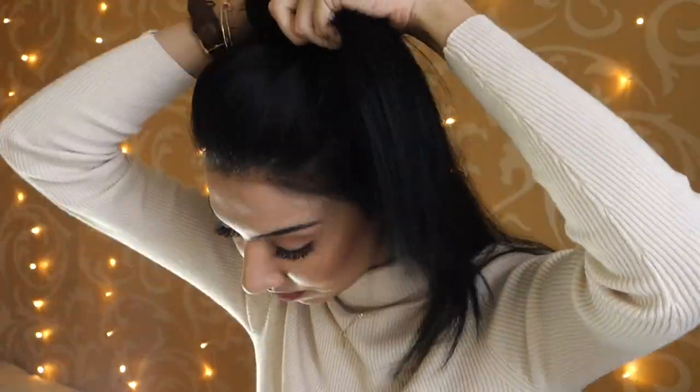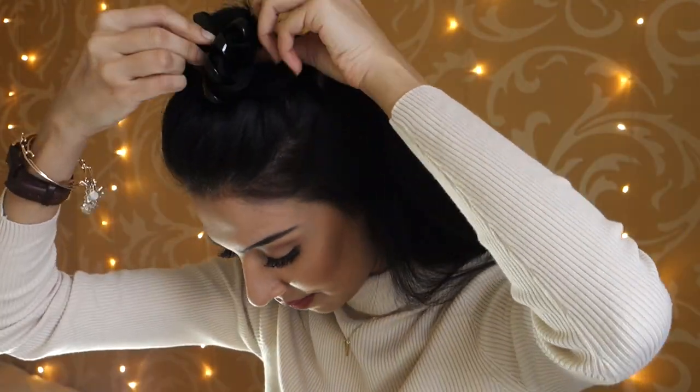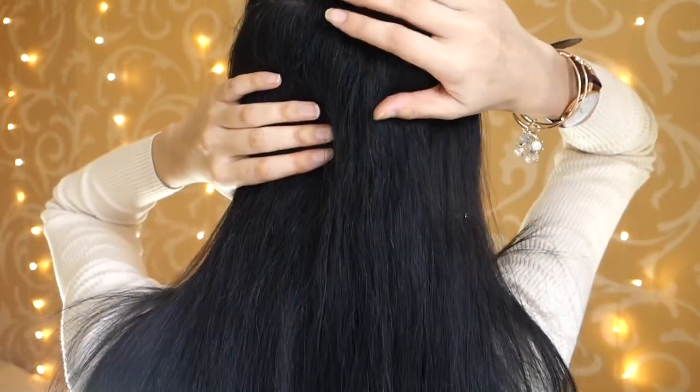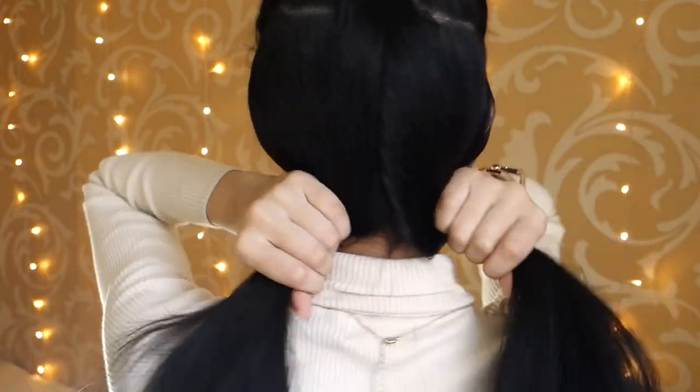Once I've done that, I'm just going to section off my crown area and clip that up so it doesn't interfere with the rest of my hair. Then I'm sectioning off the bottom part of my hair. Because my hair is so thick I need to section it quite a lot — it's much easier for me. I tie that section with a hairband so it doesn't interfere with the other side.